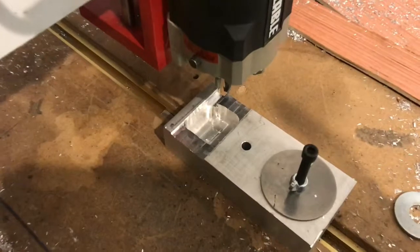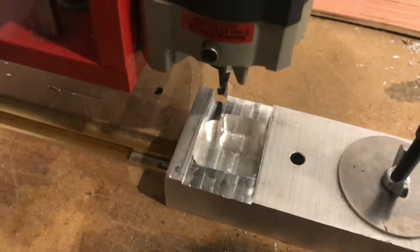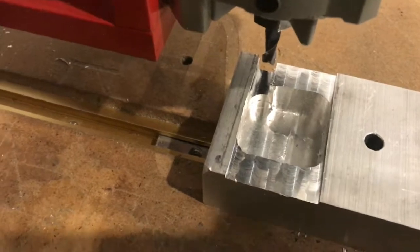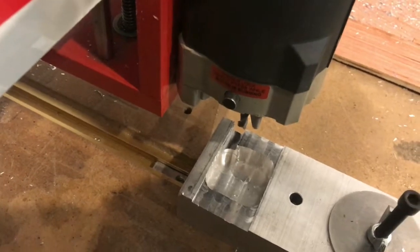This is pretty handy if you don't have a manual mill or you want a very controlled feed rate. You do have to do a little bit of mental math issuing the G-Code commands, but it works all right.